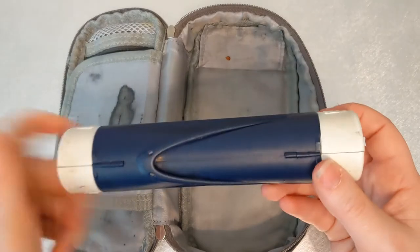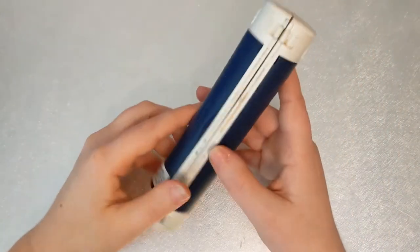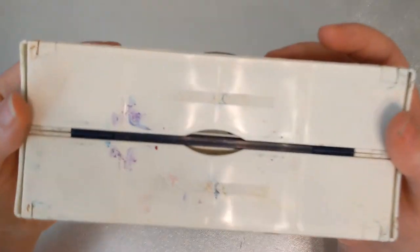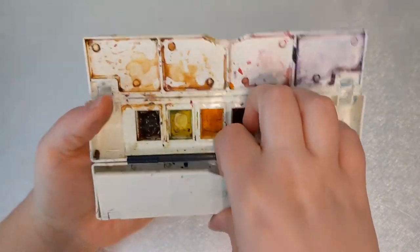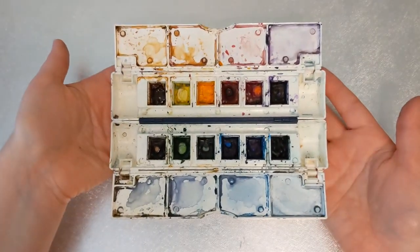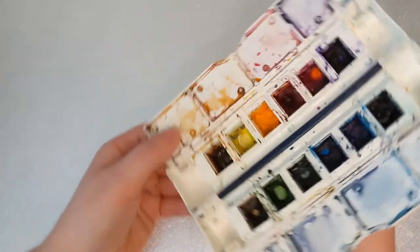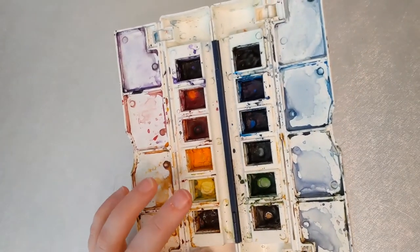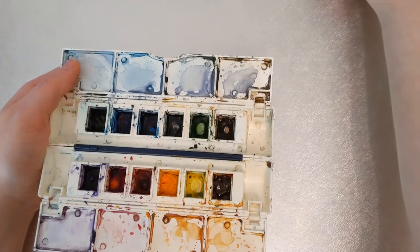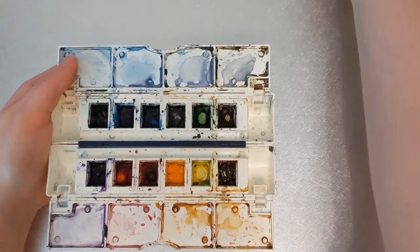Lastly, the star of the show is this Daler Rowney palette — this is the first travel palette I ever had and I still use it in rotation. This thing is no longer available to purchase new — I tried to find it and couldn't. It's got a really cool design, it's really compact, but it still manages to include a lot of water mixing space so you don't have to overmix your colors. I've put my own paints in it since the original paints that came with it weren't super high quality.